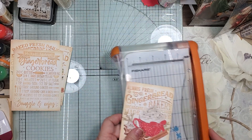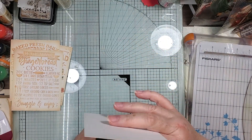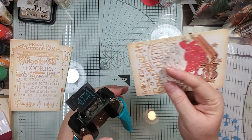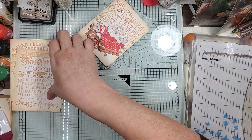I'm using some little thingies. I want to go ahead and round the edges because I like soft edges, so we'll go ahead and do that.